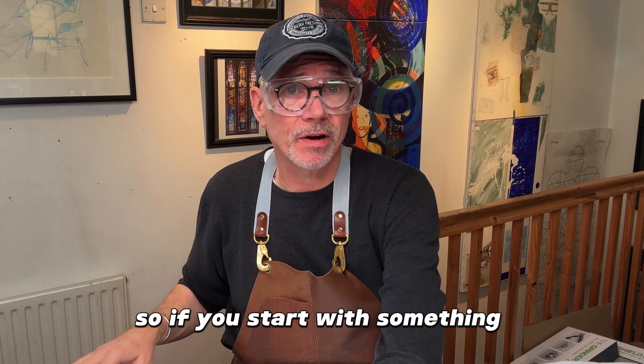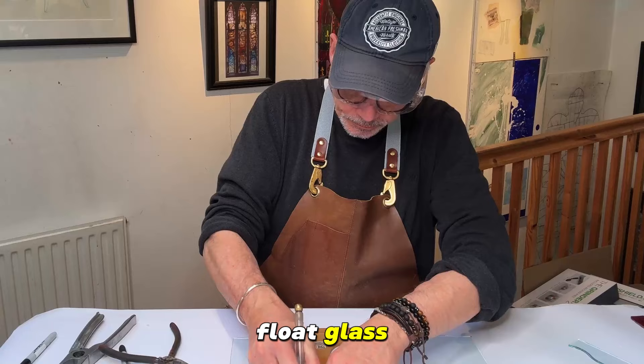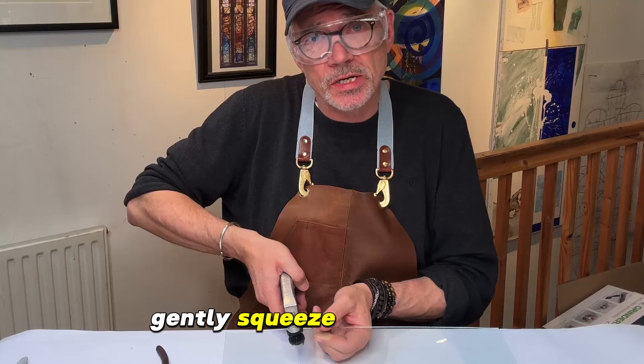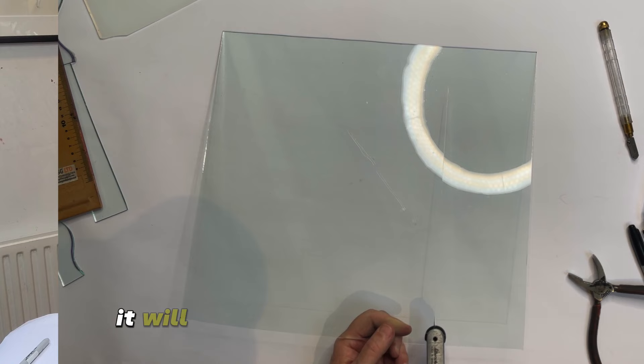So let's start with something very simple and just cut a piece of float glass. Center them along the line with the pad running at 90 degrees to the score line and just gently squeeze the handles together and you'll hear the sound of the fracture starting. There we go — and if I squeeze down further it will actually break all the way along. There we go.